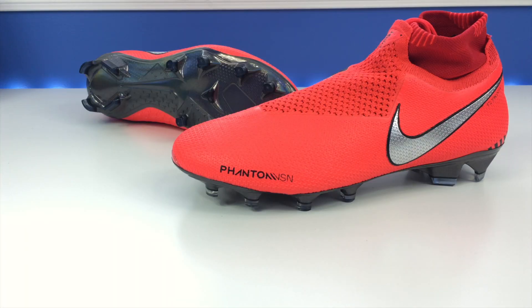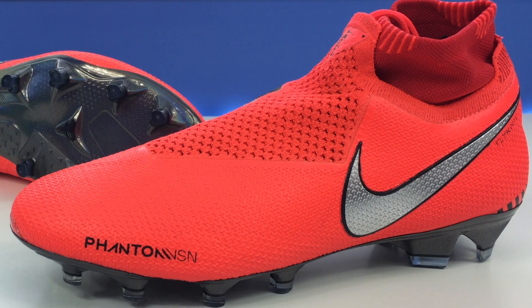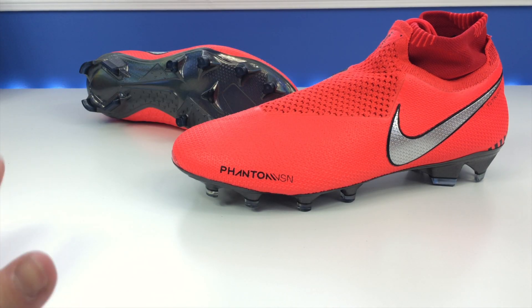It really goes well with the Game Over pack. Now — why would you have a Phantom Venom and a Phantom Vision? They have two boots that are almost identically named. But let's let that go — the Phantom Vision, I've done one review of it before. It's a good boot.